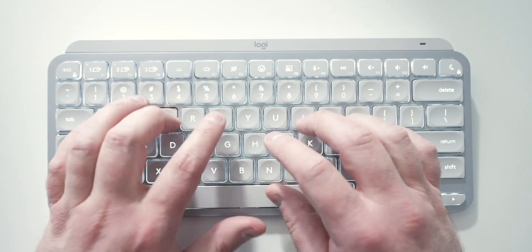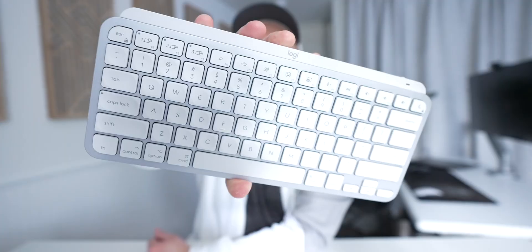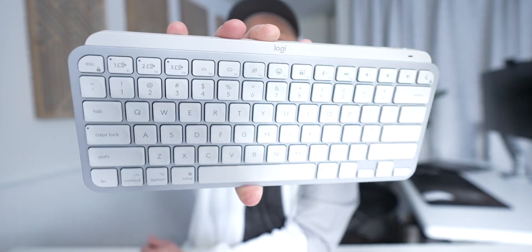I've been using the Logitech MX Keys Mini keyboard for over a year now as a full-time professional software engineer working at Adobe, and in this video I'm going to share my thoughts on it — the good and the bad.